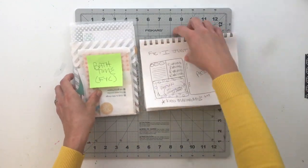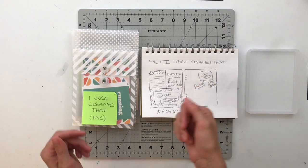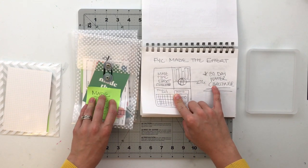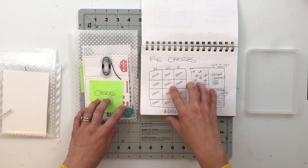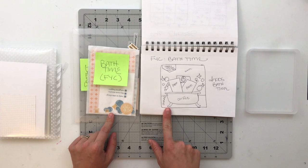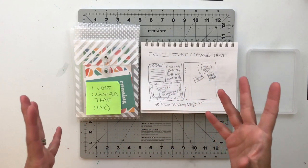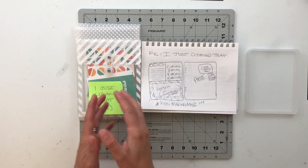Alright you guys, that is my project planning for today. I actually figured out four different stories in addition to project life: the 'I Just Cleaned That' spread, the 'Made the Effort' 30-day water drinking challenge, a spread about the chores we do throughout the day, and a spread about bath time for the kids. I think the bath time one may actually be the spread I work on first. I have the project life remaining bits and pieces, and I'll figure out which spread to put together in a separate video — I'll link that one up for you.